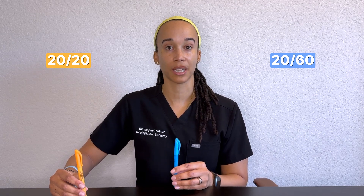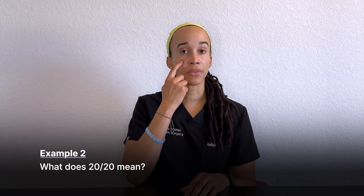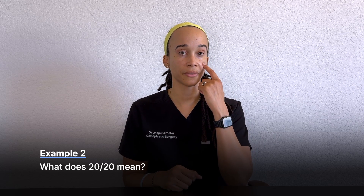Let's say we have two patients. Patient A has 20/20 visual acuity and patient B has 20/60. Both patients are standing 20 feet from the eye chart. A patient with 20/20 visual acuity can stand 60 feet from the eye chart and see the same target as the patient with 20/60 still at 20 feet. If we check the left eye with 20/100 vision, at 20 feet I can't see the 20/20 line or the 20/40 line — this eye is 20/100, so the lowest I can go is the 20/100 line.